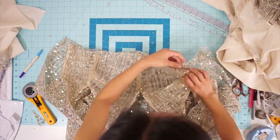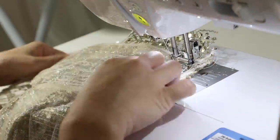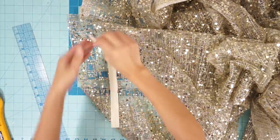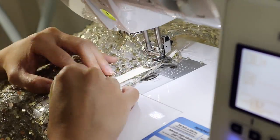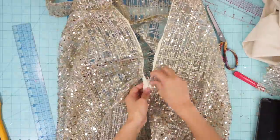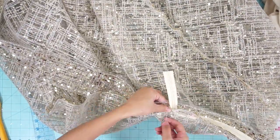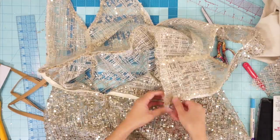Now I can sew the bodice and skirt right sides together at the waist. Then I added an invisible zipper to the back and closed up the rest of the skirt. To cover the raw edge at the waist, I sewed some tan bias tape along the inside.